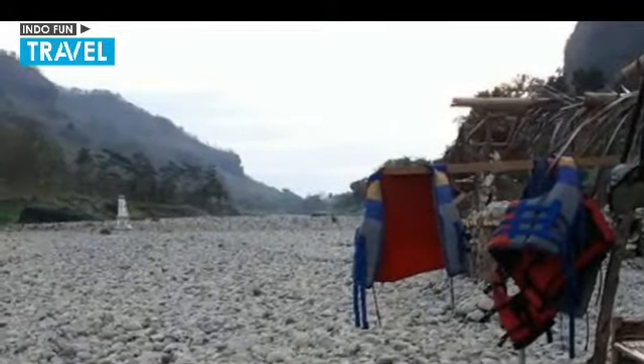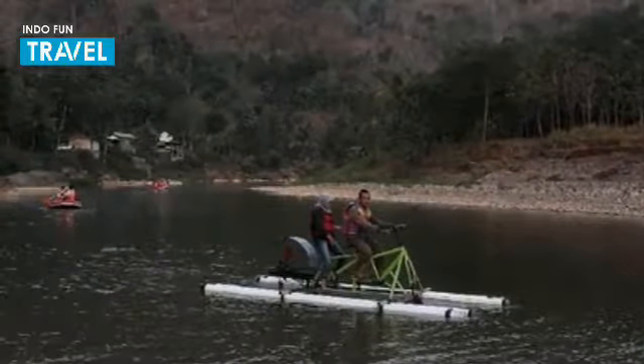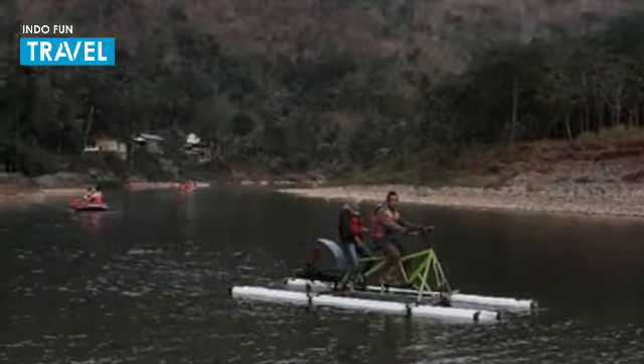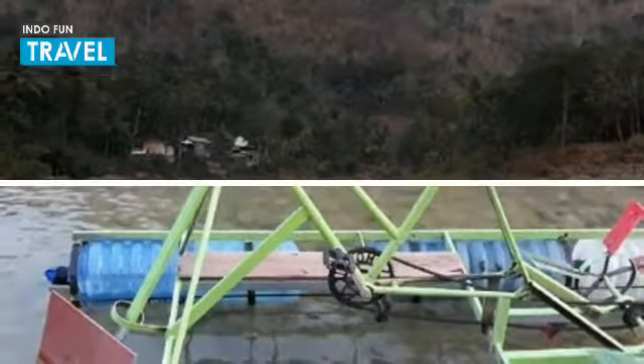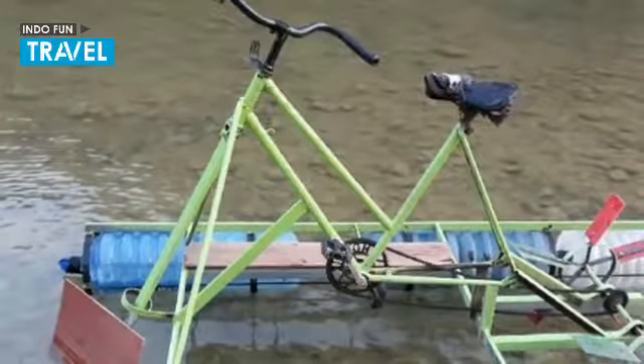Arriving at the venue, visitors will be spoiled by the clear water of the Oya River. There were also several canoes and two units of water bikes parked on the river.